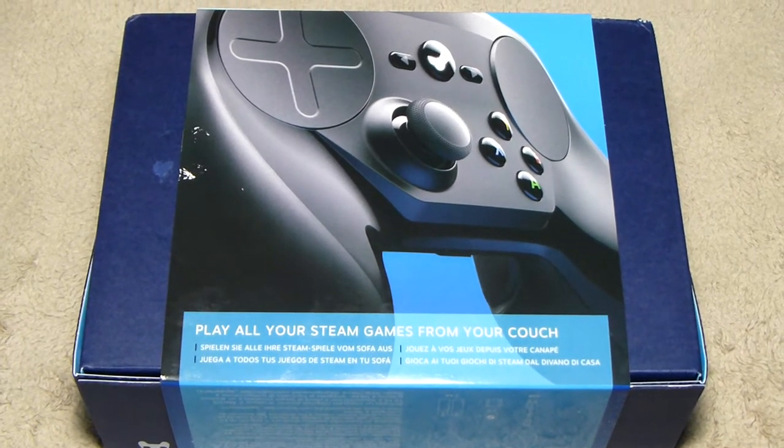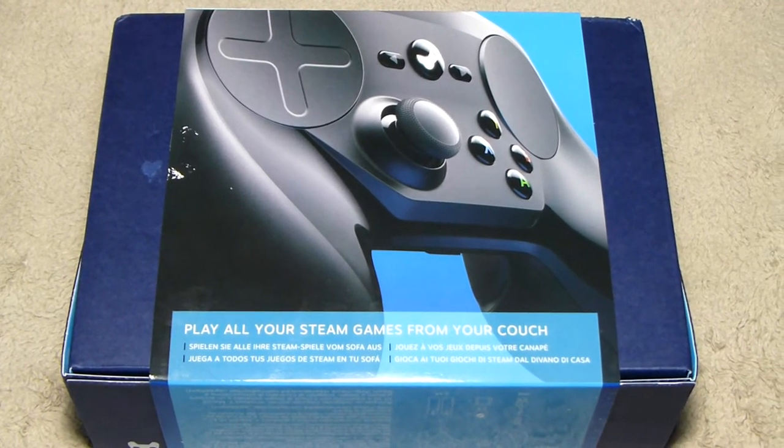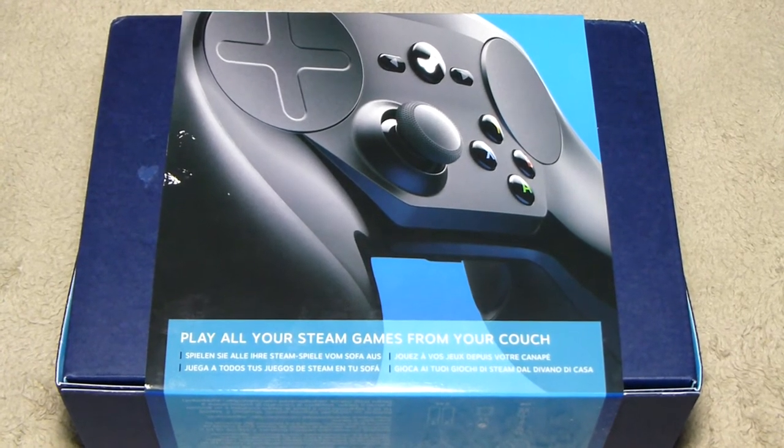Here's the back of the box. Pretty plain compared to other controller setups and video game packaging — just plain, simple Valve style. Nothing too complicated.